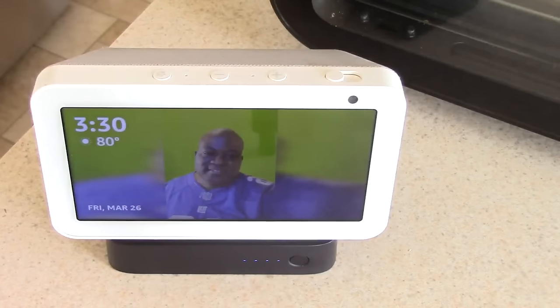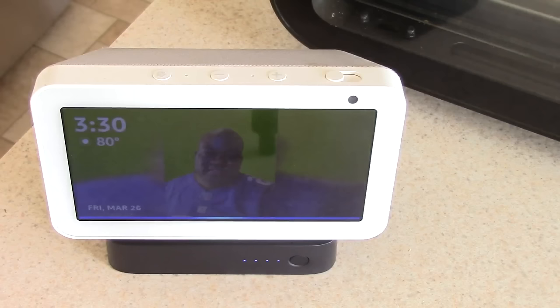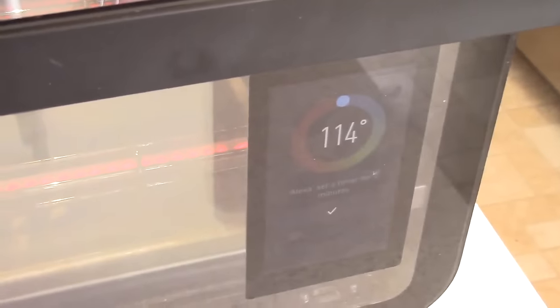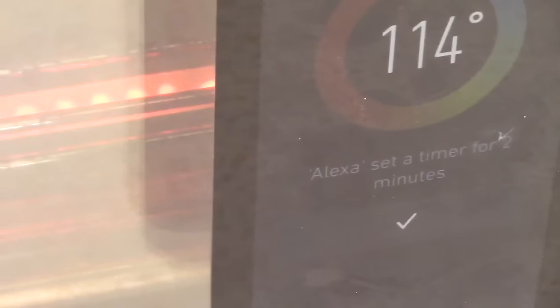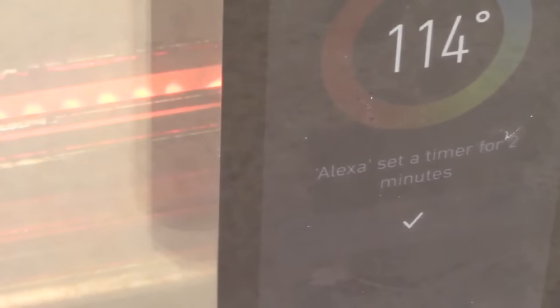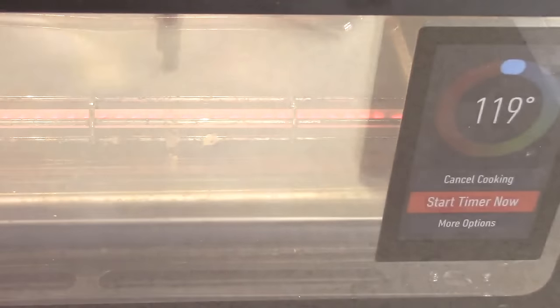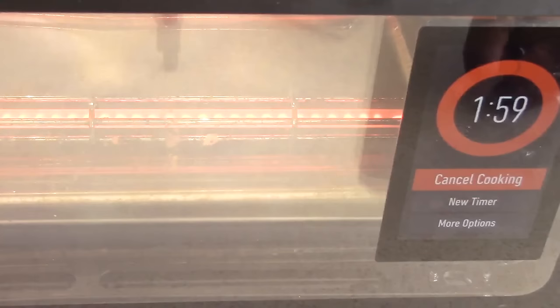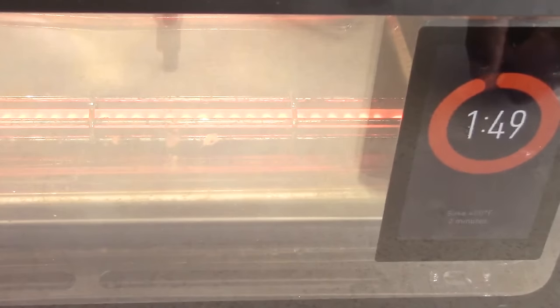Let's have some fun. Echo, ask June Oven to preheat at 400 degrees for two minutes. [Echo responds: 'Okay, baking. I've set a timer for two minutes, it'll start when you put your food in the oven.'] I can set the timer or cancel it. Echo, tell June Oven to power off. [Echo: 'Okay, canceling cook.']